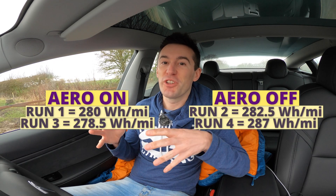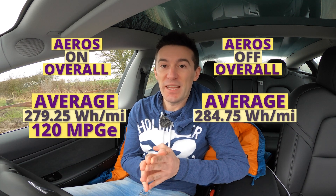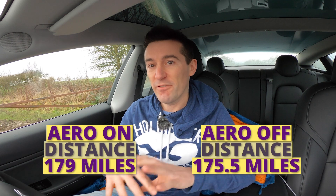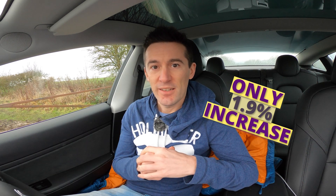Overall averages combining north and south on runs one and three: with the aero wheels on we got 279.25 watt-hours per mile; with the aero wheels off we got 284.75. That equates to 120 MPGe with the aero wheels on and 118 without. So how does that impact the 10% range we were promised? If you were to use 50 kilowatt-hours of electricity without the aero wheels, you'd travel 175.5 miles; put the aero wheels back on and you should get 179 miles — only a 3.5-mile increase, which in percentage terms works out as a 1.9% range increase. Not quite the 10% we were promised by the Tesla VP.